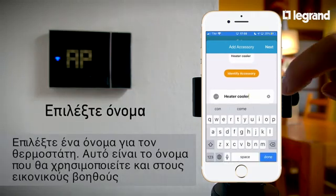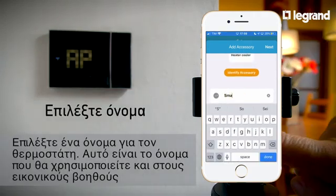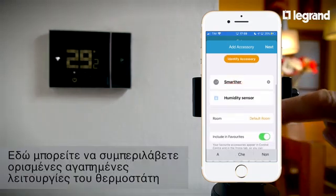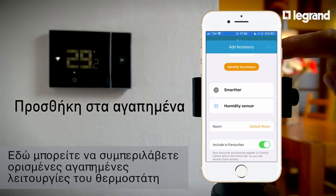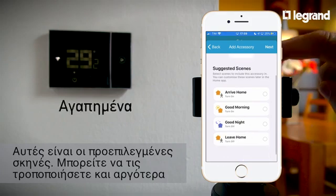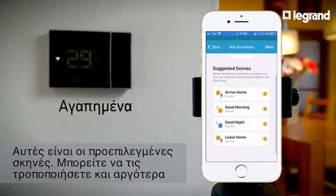Choose a name for the thermostat. This is the name you'll use with virtual assistants. Here you can add some favorite functions of the thermostat. These are the default scenes, and they can be modified at a later date.